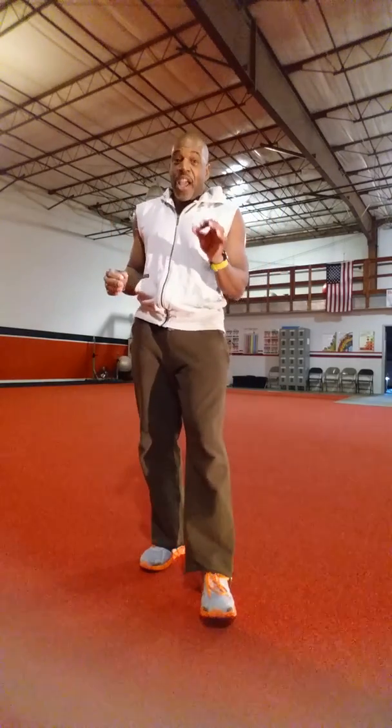And that is your Wednesday workout of the week. I hope these do help. Remember to eat right. Have self-discipline to get those results that you want. You can do it, I know you can. Have a great week, a great day, and I will talk to you soon.